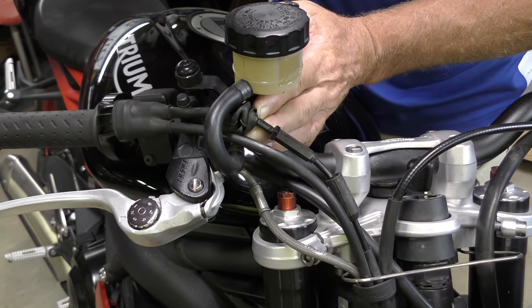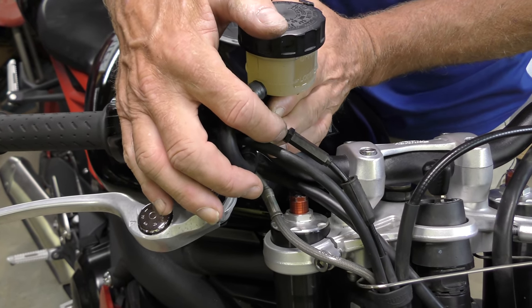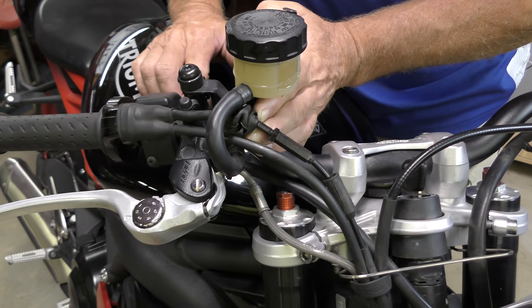Fortunately, with this being a bike with really low miles on it, it's never been adjusted before, which is great. So let's get the tools so we can start the adjustment.